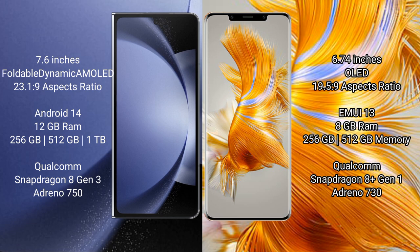Samsung Galaxy Z Fold 6 runs on the Android 14 operating system. Huawei Mate 50 Pro runs on the HarmonyOS operating system.